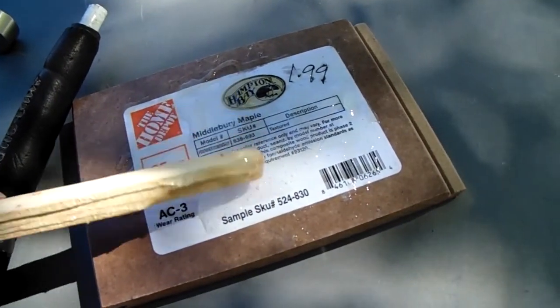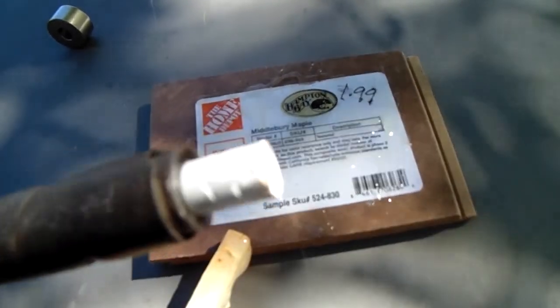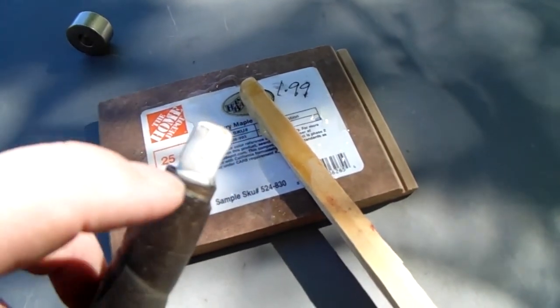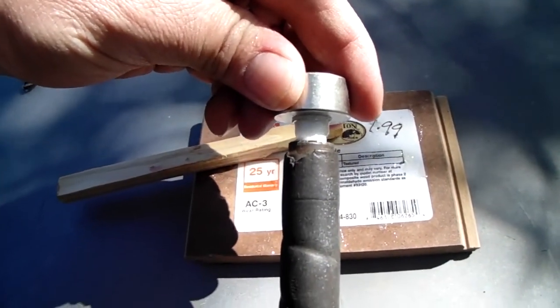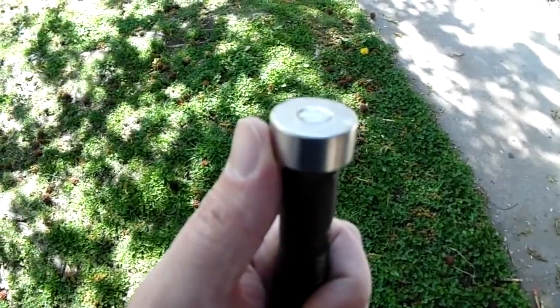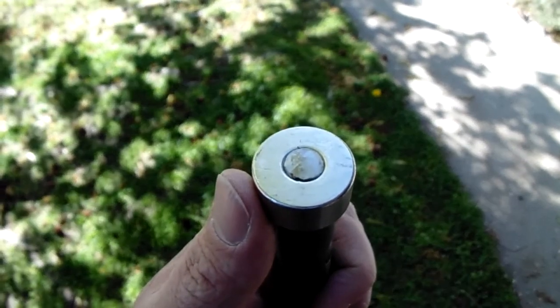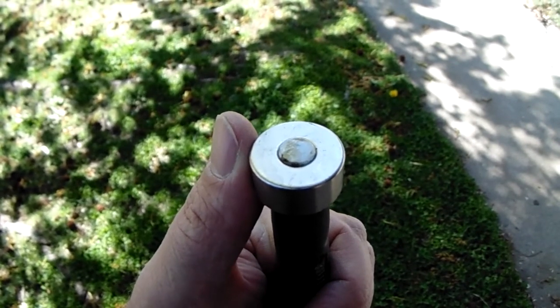We got our epoxy mixed up. Now I'm just going to put it on the end of the stick and slide the magnet on, and wipe off any excess. The other thing I failed to mention before I put the epoxy on is when I was using my Dremel, I roughed up the outside edge of the stick just so the epoxy will bond a little better. Give it a twist so it evens out. I'm going to set this in my vise in an upright position so that epoxy fills in any gaps in the top ring there. Then we'll get to working on our second one.